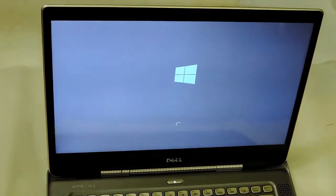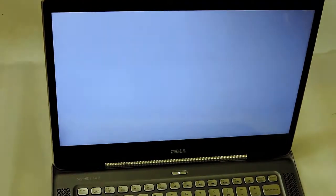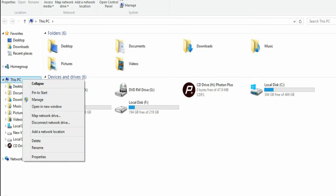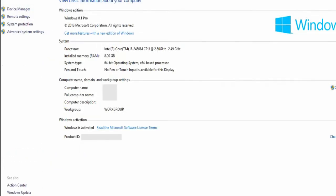The laptop is booting up and now I'll show you the exact RAM by going into the properties and check what is the configuration — whether it has been upgraded or not.